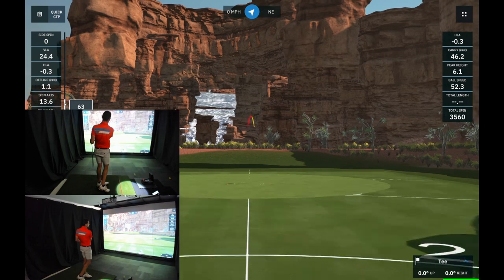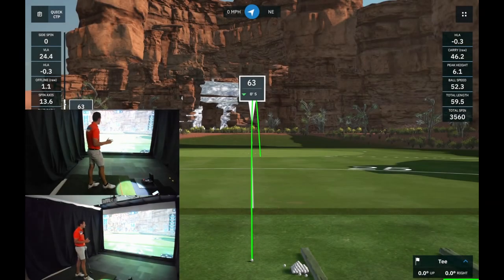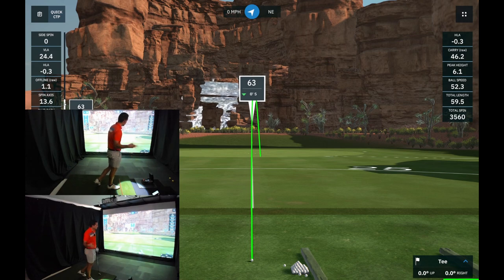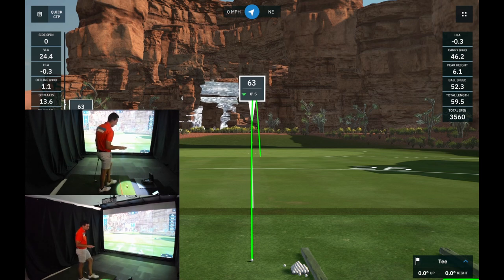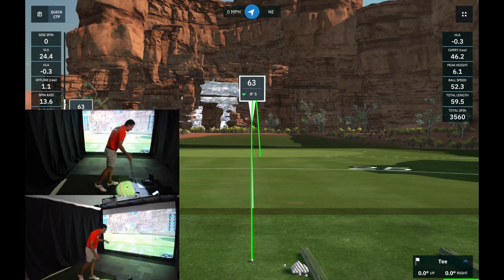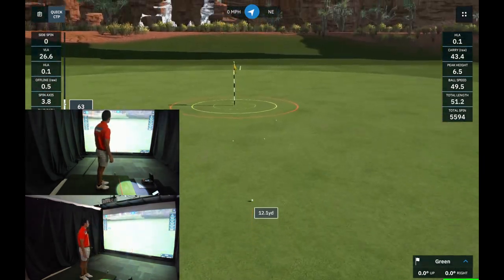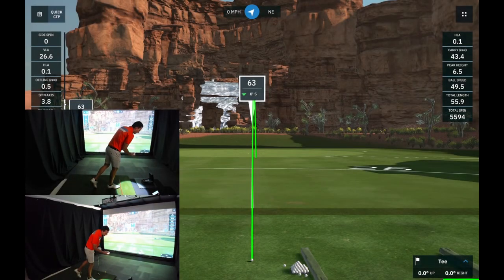Moving into the 60-yard feel shots, the Garmin showed 46 yards carry with 3,500 RPM, and the Foresight showed 52 yards with nearly 6,600 RPM. Vertical launch angle matched at 24 degrees on both units, which is good. Spin axis differed though — a massive fade on the Garmin versus a tiny draw on the Foresight. Next shot: Garmin had 43 yards with 5,600 RPM, Foresight showed 49 yards with 7,100 RPM.